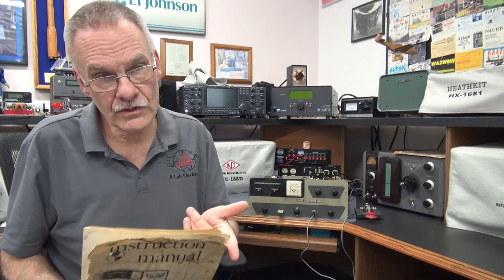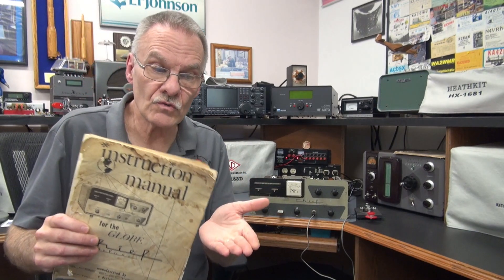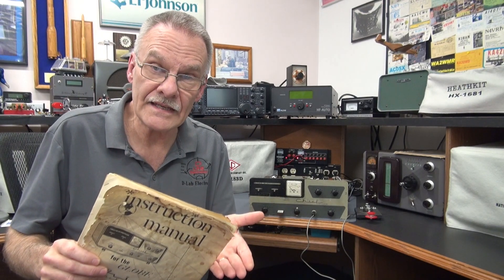It's going to switch the key line, which is the negative bias. It's going to switch the 120 volt AC that goes to control your dow key relay. It's also going to switch the plate-on indicator lamp, and then it's going to provide accessory relay contacts for external devices.